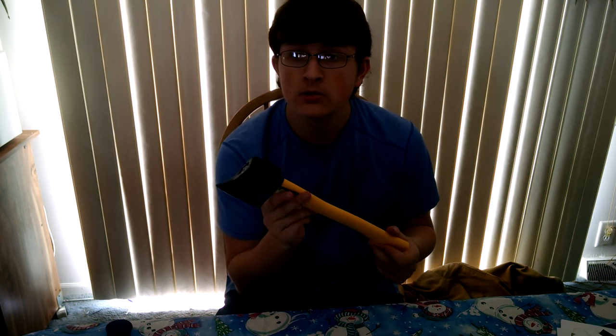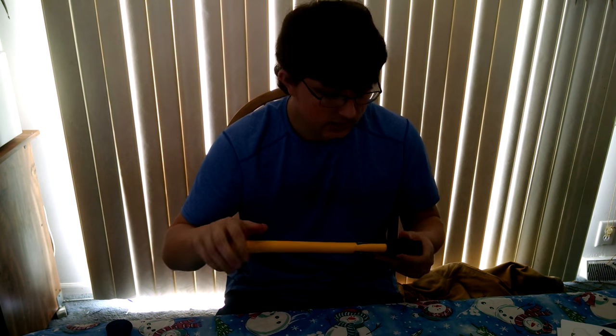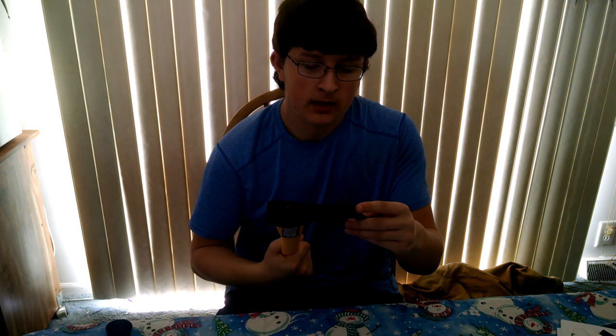This is a good little hatchet — I would recommend this to anybody. This is worth it. This is a solid little hatchet, I like it. I will be doing a video on sharpening it, though, because that is obviously very important. Anyway, thank you for watching — like, subscribe, share, comment. Until next time, Crafty Craftsman out. Thanks for watching.